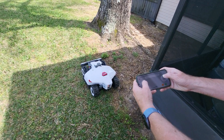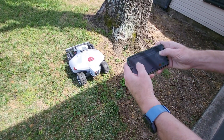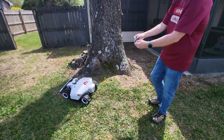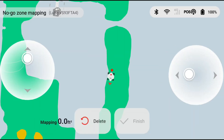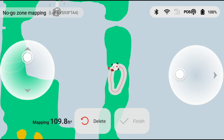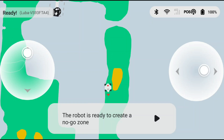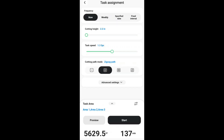Next you will need to drive the Luba 2 around the perimeter of your yard to map each mowing zone. I split my yard up into three different zones. You'll want to stay a foot or so away from objects on the perimeter like houses and fences. You can create no-go zones around trees, shrubs, and sheds which will allow the Luba to more easily navigate around these obstacles. If you don't get it perfectly correct the first mow you can go back in and edit the boundary lines and no-go zones. The app gives you a ton of customized settings from mowing patterns, mowing speed, cutting angle, cutting height, and much more.